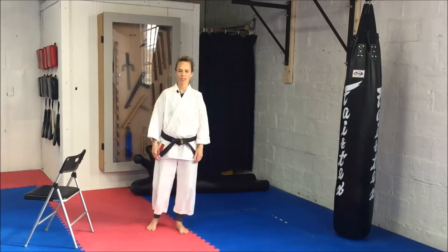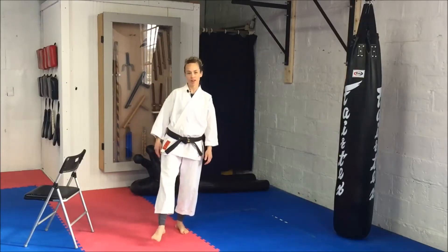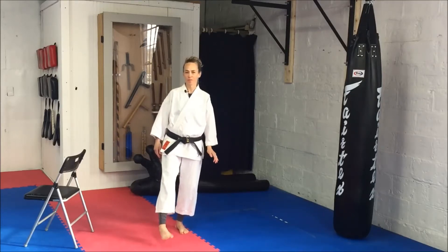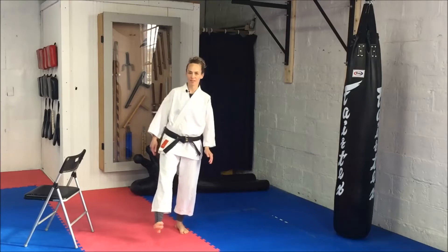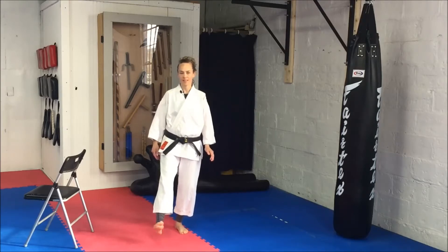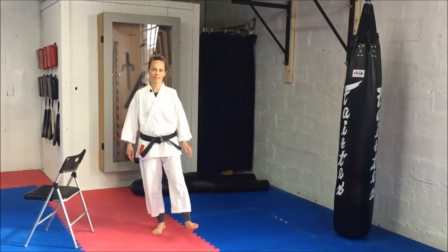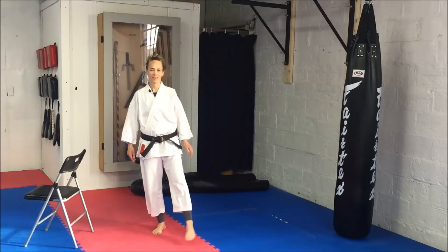Start with ankle rotations. Make sure that you've got a chair nearby for your balance, or you can put your hand against the wall. We're going to do about 10 rotations on each ankle. Now switch.